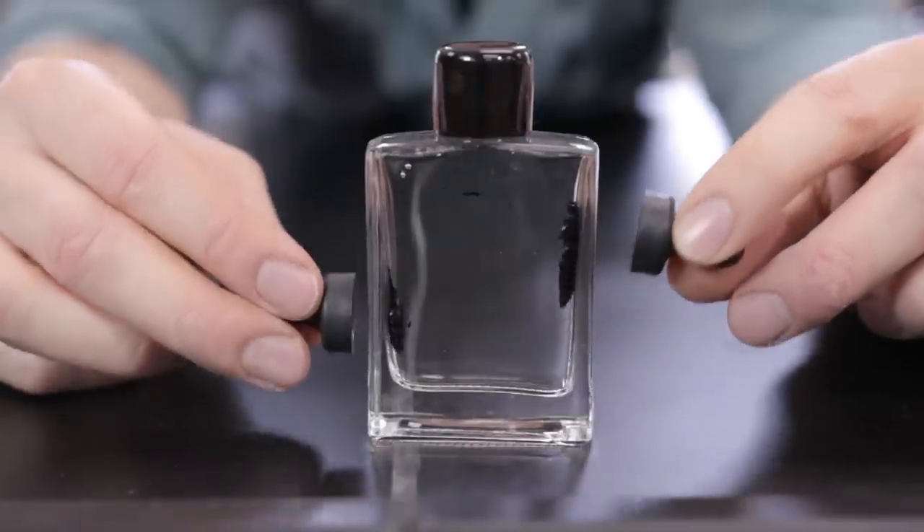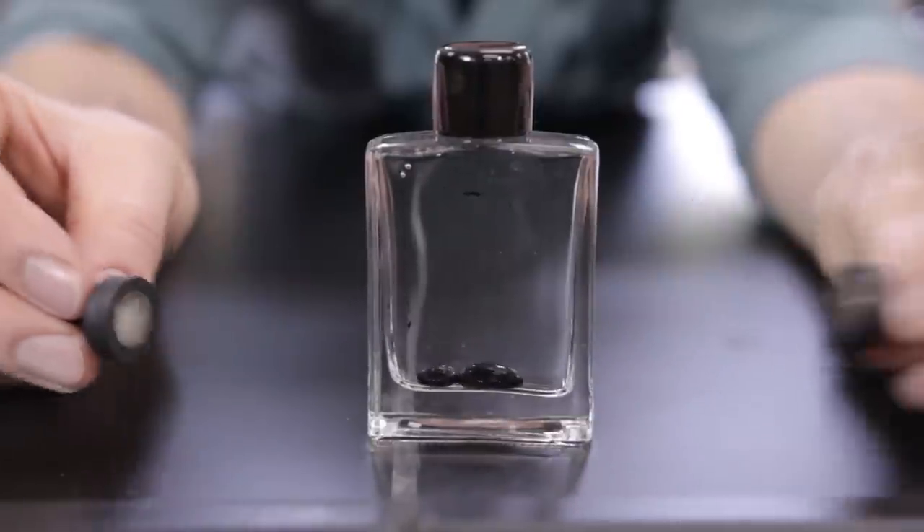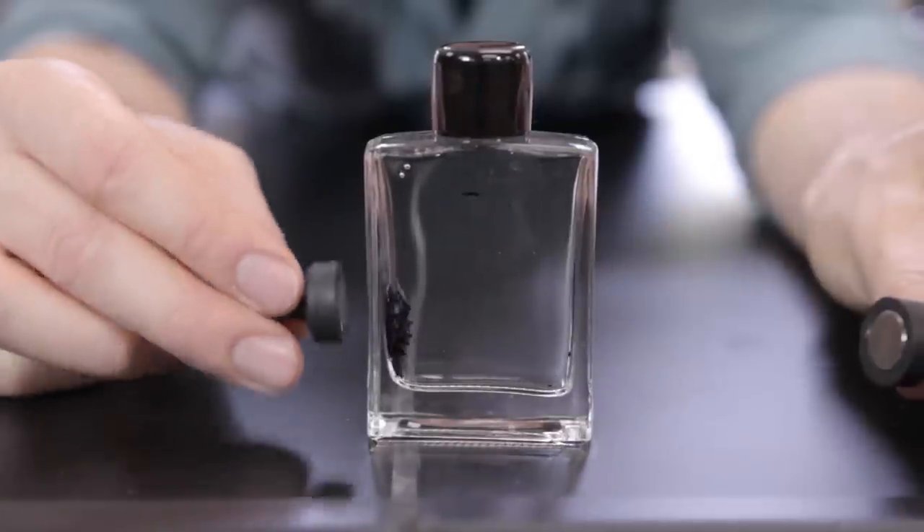So this is a magnetic ferrofluid display, a toy that you can buy online. It contains a black fluid made out of iron particles, so that's why it's magnetic. You can control it with a magnet. This fluid is inside an unknown solvent, which we think is probably water or sugary water. We're going to try to replicate this effect at home using household chemicals.